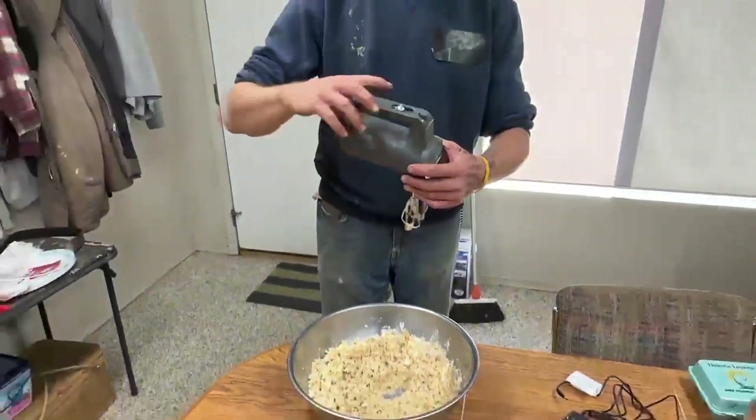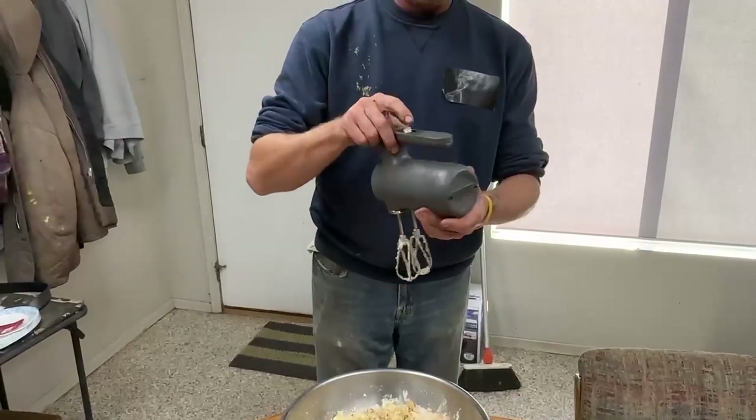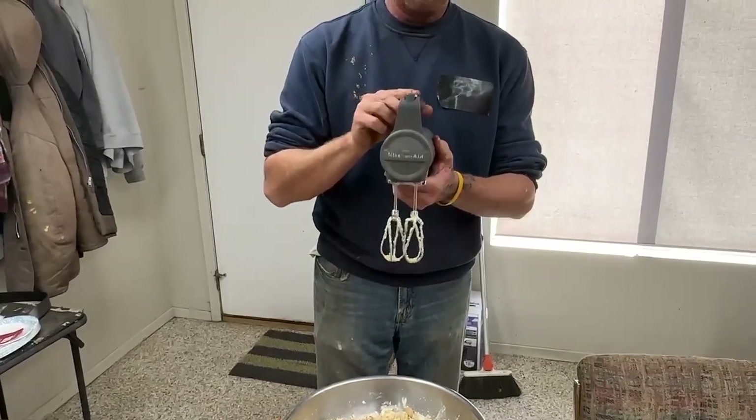So overall, very impressed. The number one feature is that it is cordless. That's the KitchenAid cordless mixer — go ahead and start making things easier.